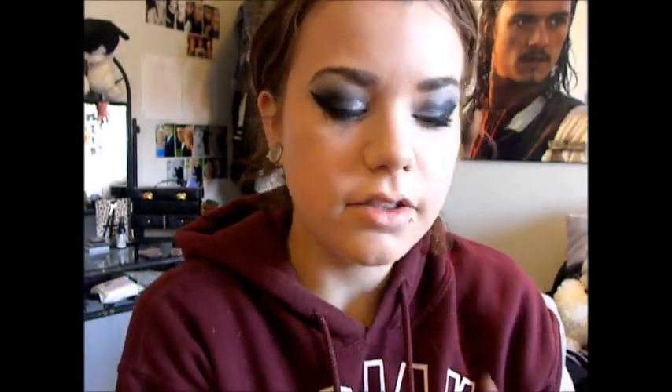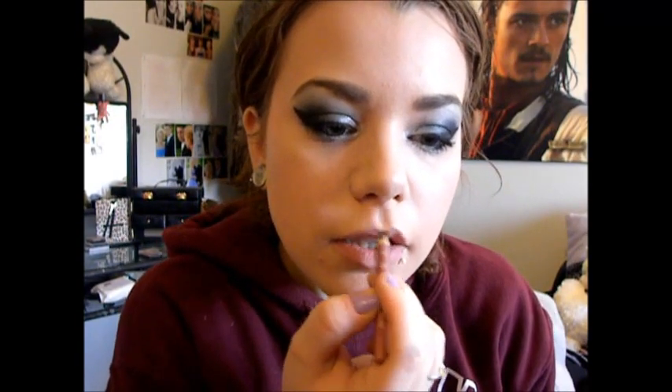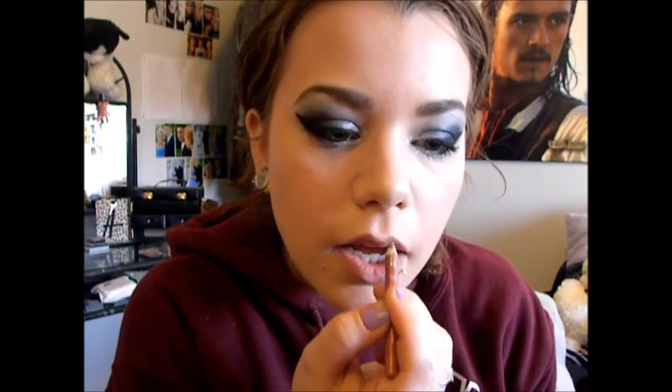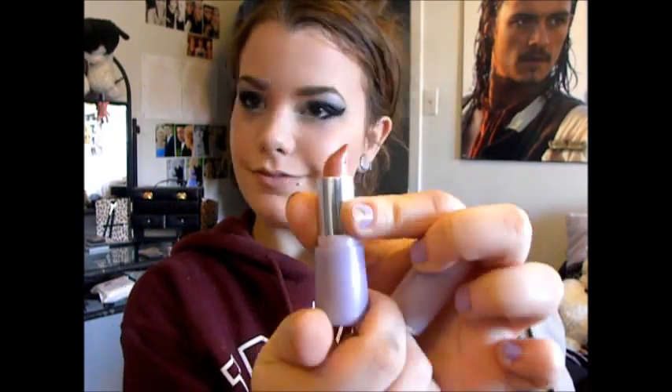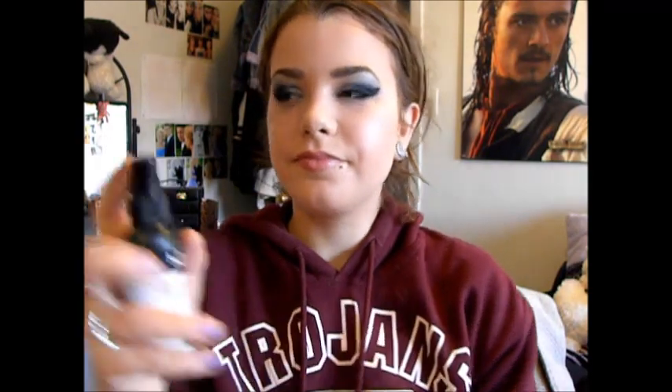For my lips, I'm using this lip liner — I'm not really sure what it's called, I've just had it forever — but it's just this kind of naturally pinky color. And then I'm going over that with just a natural pink lipstick and some lip gloss. Since the eyes were so dramatic, I didn't really do much else to my face. But I do like to set it all with my NYX setting spray.